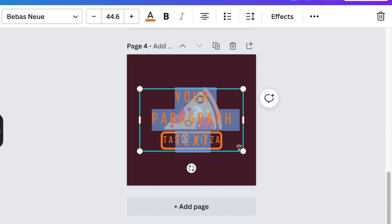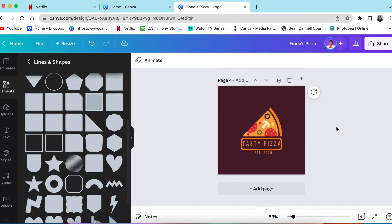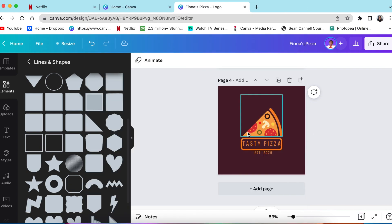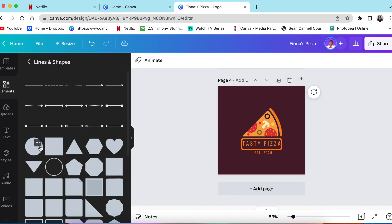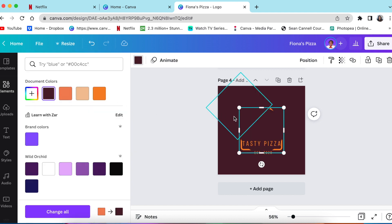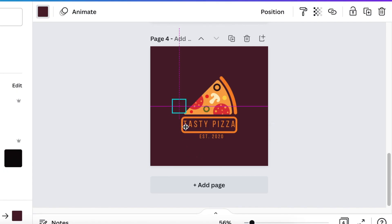The second-to-last step: add more text to tell people when this establishment was created or established. The last thing you're going to do is create bite sizes to make the audience want to come in and eat the pizza. You'll create bites on the sign as well as on the pizza. Click on the circle, change its color to match the design, change the size, and start creating bites on the slice.